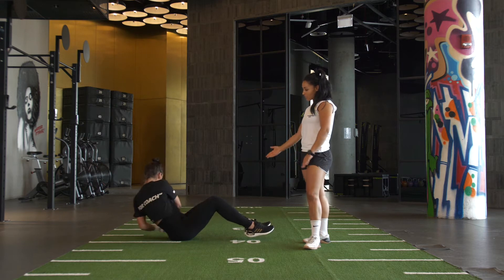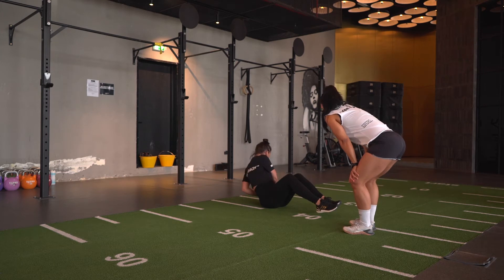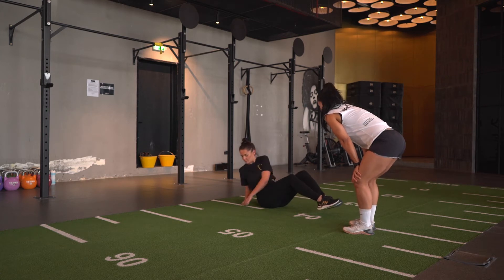13, 14, 15, 16, 17, 18, 19, 20 — 1, 2, 3, 4, 5.